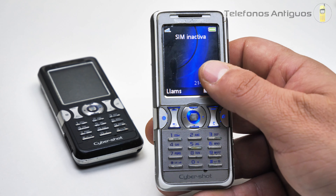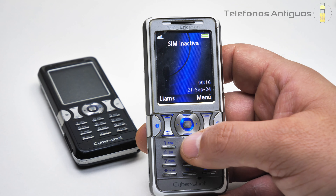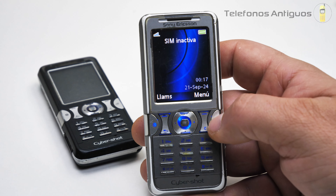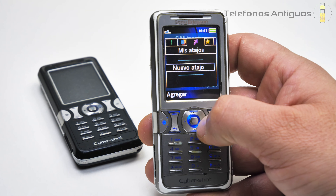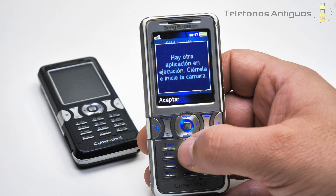Vamos a continuar con este. Se había puesto otro salvapantallas con la hora solamente. Si apretamos el navegador nos manda directo a internet, pero lamentablemente no podré acceder, así que le ponemos Cancelar. Si apretamos por acá, nos manda a nuestros atajos o accesos directos. Una pasada la fluidez de la pantalla, siempre de los Sony Ericsson. Le vamos a poner atrás.